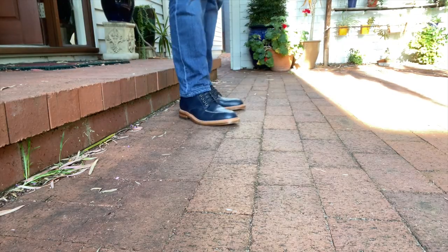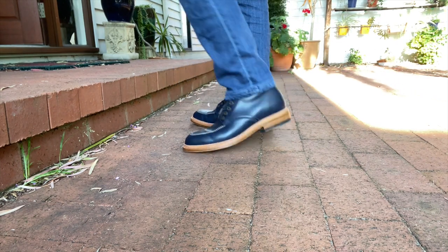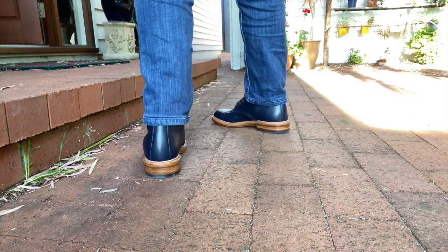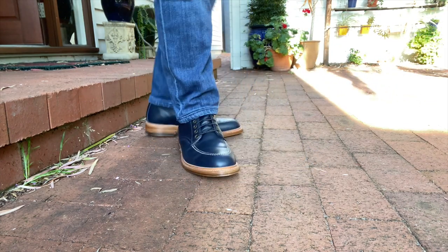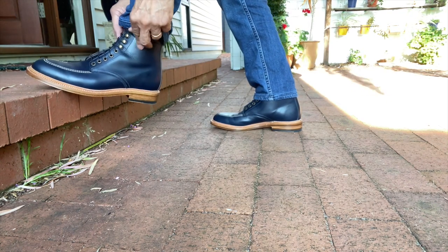This is a special design, in fact designed by Jace Hodges, and Andrew, the owner of Parkhurst, agreed to make it for a group MTO. I think Andrew eventually made some for stock, but they have since sold out. Parkhurst does make other Niagara models in rugged leathers like wax suede on the Commando sole, and I think they intend to bring this makeup back.